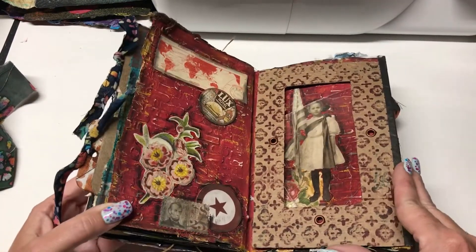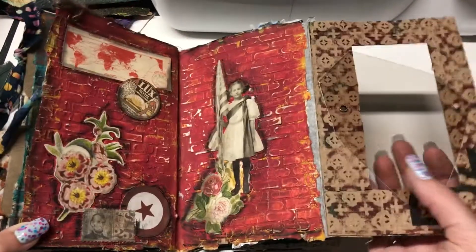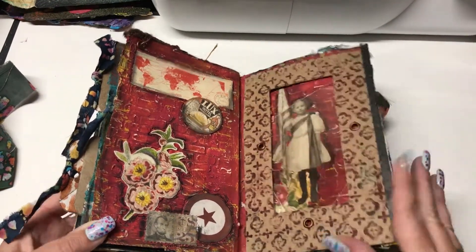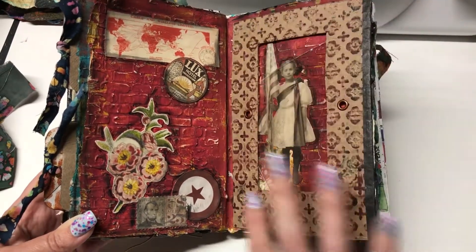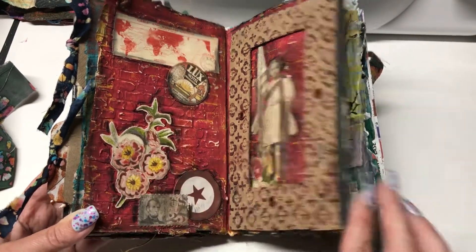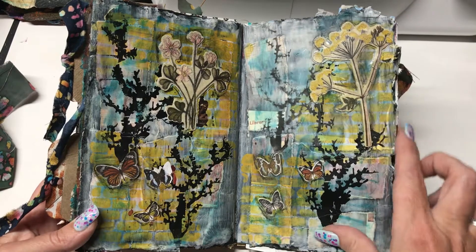This is my favorite: a mica sheet, which is like some kind of thin stone. I broke down and bought some mica off Amazon because Lori Marie uses it a lot in her videos. This is my favorite spread out of the entire book. This was using cardboard, and then my favorite stencil — the brick stencil — and then some more stencils and some more Tim Holtz papers.